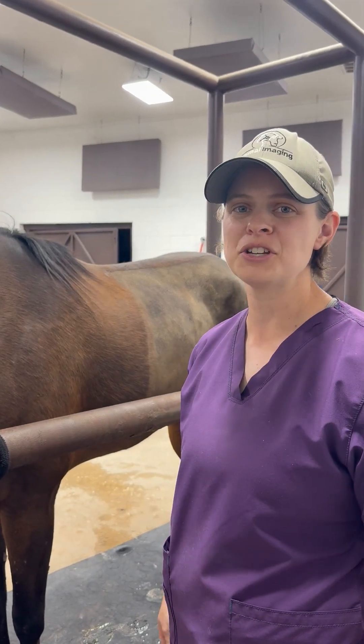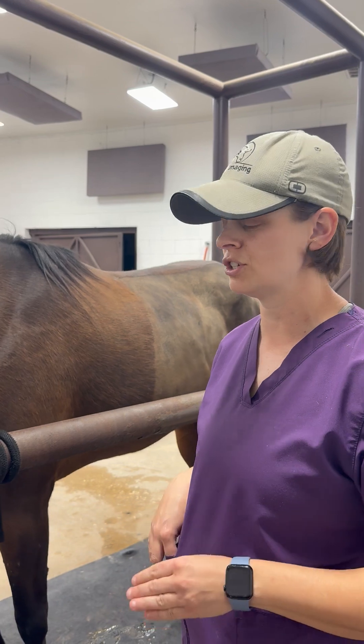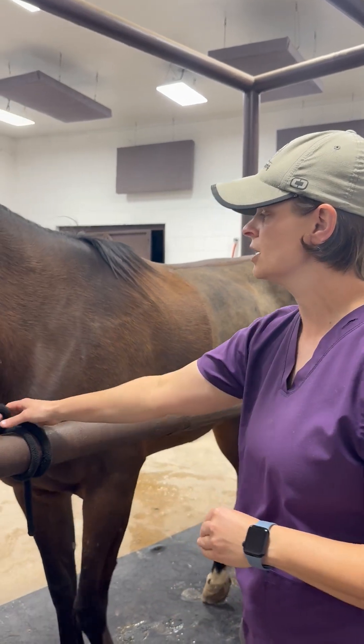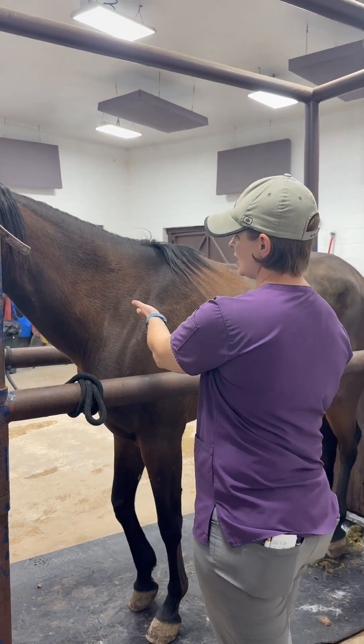We're going to talk through how to do IM injections on the horse. There are three main places that you should do an IM injection on a horse. The most common, easiest, and safest for you and the horse is the neck.